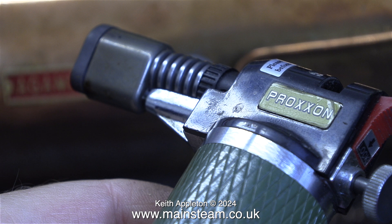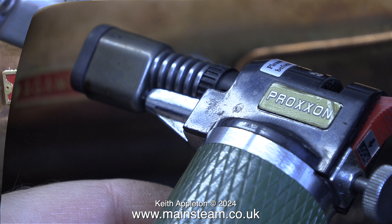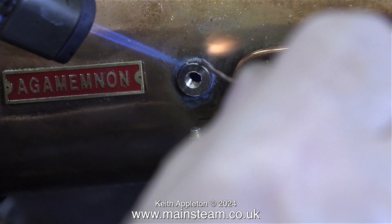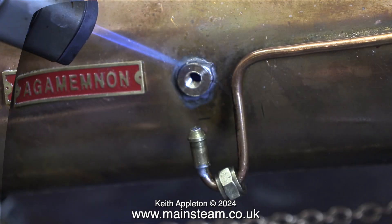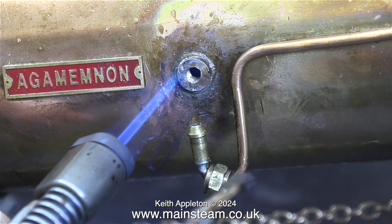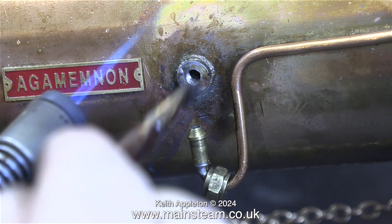For the soldering job I'm using my Proxxon mini blowtorch. This really is an excellent tool, and if you haven't got one I suggest you go out and buy one. It's no good using the very small blowtorch for this job — it does not generate enough heat, and it frequently bursts into flames. The Proxxon doesn't do that. Here you see it in action: a nice, sharp, pointy flame and I can aim it just where I need it. I'm also adding some multi-core electrical solder just to let me know when the temperature's right, because when the temperature's right, the solder flows into the joint.